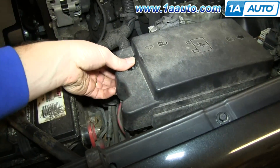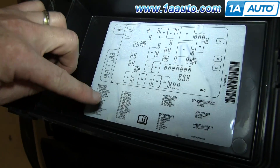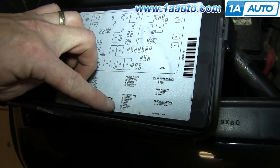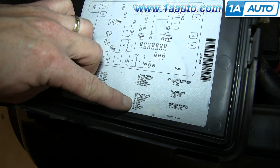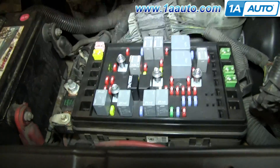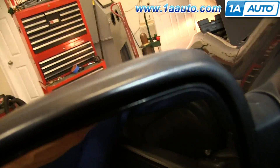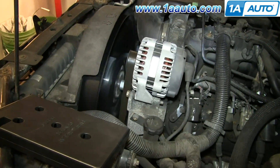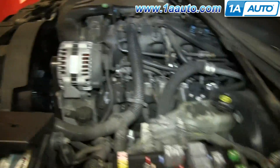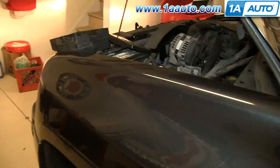We're going to need to release the pressure from the lines, so open up this fuse box. You want to find your fuel pump relay — it looks like the fuel pump is number 41. Number 41 is this one. Take this off. So we're going to start up the vehicle, and then pull this relay out. The engine quits as it runs out of fuel. And we'll shut off the key. That now has released any pressure that's in the fuel system.